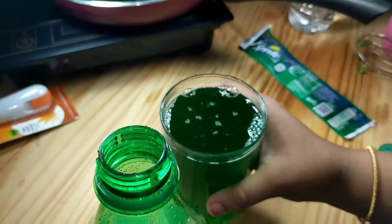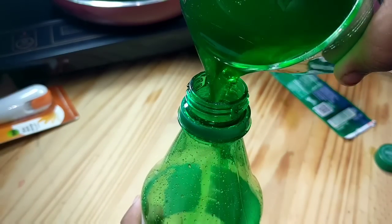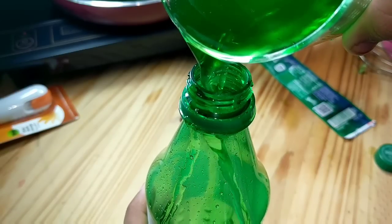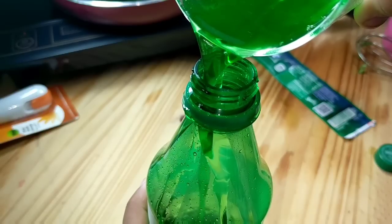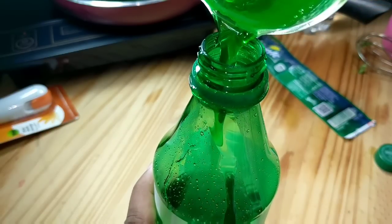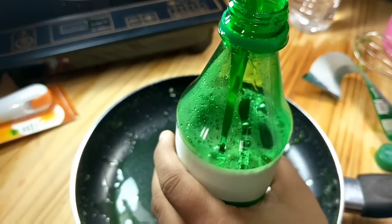The jello water has cooled down a bit and is at normal temperature, so now you can fill the empty sprite bottle with this jello water. Fill the jello water right up to the mouth of the bottle.